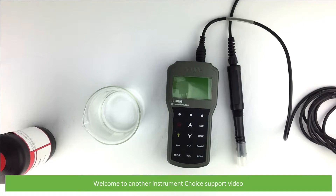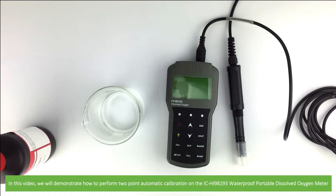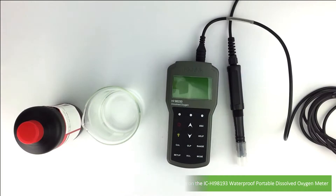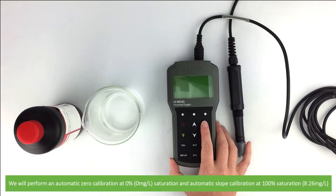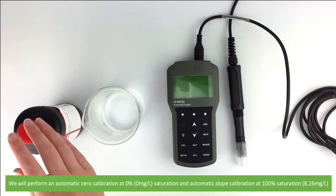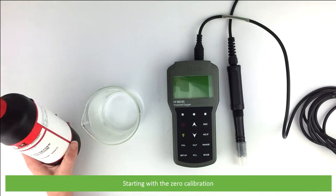Hi and welcome to another Instrument Choice support video. In this video we'll demonstrate how to perform a two-point automatic calibration on the Hanna HI-98193 waterproof portable dissolved oxygen meter. We will perform an automatic zero calibration at zero percent with zero milligrams per litre saturation, and an automatic slope calibration at 100% saturation — that's 8.26 milligrams per litre — starting with the zero calibration.